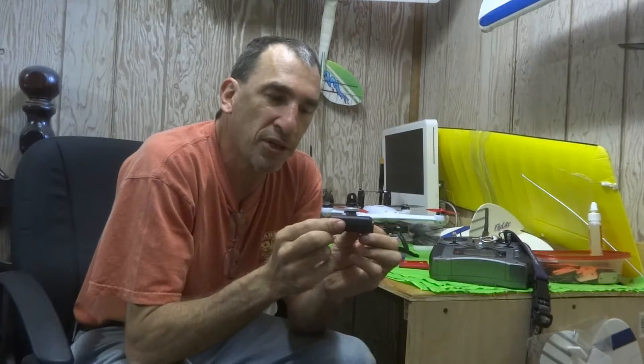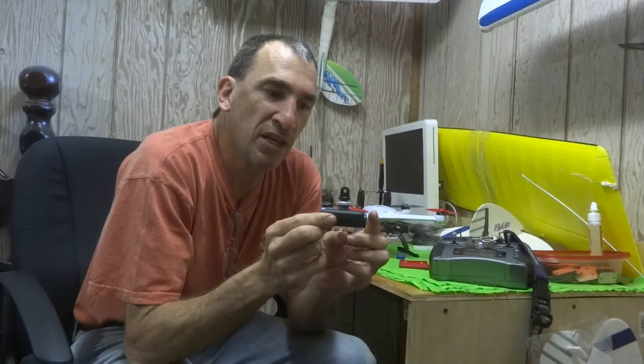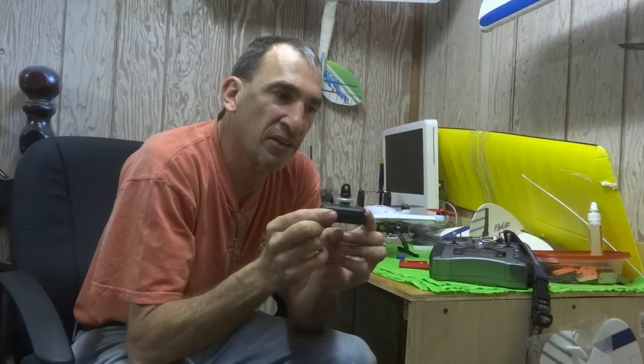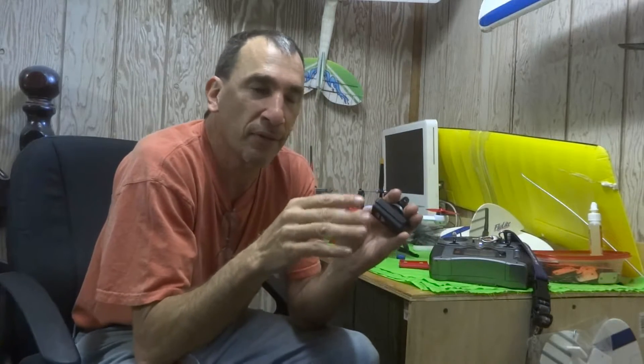I use the Mobius Action Cam. The highest resolution is HD 1080p, and the frame rate is 30 frames per second. It also has HD 720p at 60 frames per second. It has some other features and functions, and we all know where you can find that information. I didn't make the camera, and I don't want to talk too much about it or try to sell it to you.